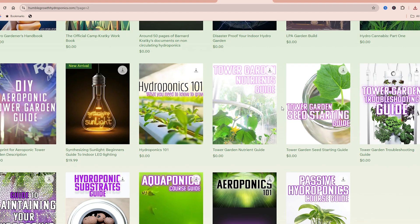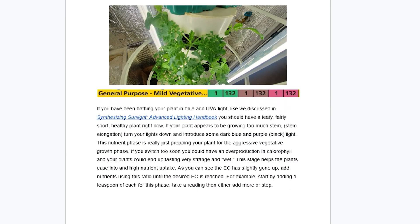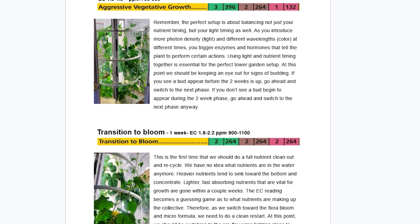Next let's talk about how we're gonna measure your nutrients. This is with an EC or TDS meter — that stands for electrical conductivity or total dissolved solids, which is measured in parts per million. You would use this in correlation with all the free guides and videos that I have here and over at humblegrowthhydroponics.com on nutrients and mastering your tower garden nutrients. You would line up the numbers from those guides with the numbers on this screen to make sure that your tower garden's nutrients are optimized throughout the entire plant's growth cycle.